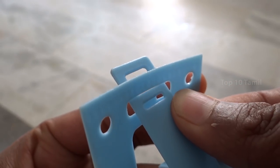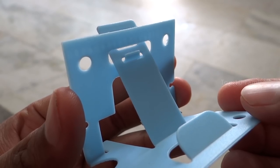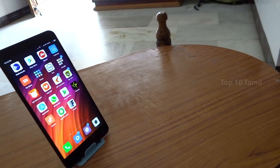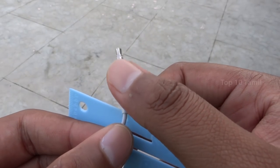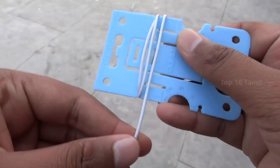There are 3 holes in this adjustment option - you can insert it in the 3rd hole. In this stand, we can place our mobile. We can use this table stand. This gadget has a center part with 4 slots. We can insert our headphones in this slot.